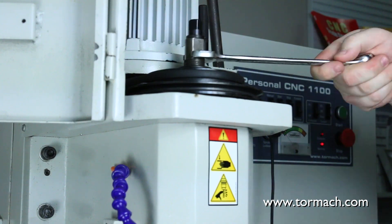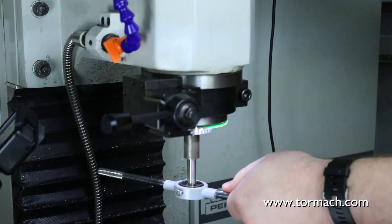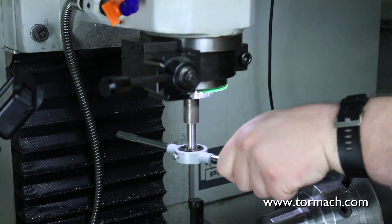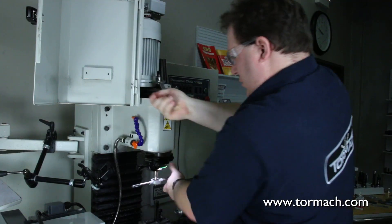Basically using the hand jog wheels to move stuff around — nothing's programmed. And because there's no speed sensor, there's no way to use single-point threads, so you get to do it the old-fashioned way with some good old-fashioned effort.